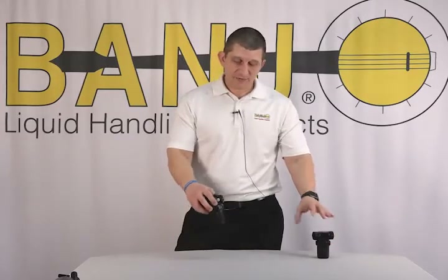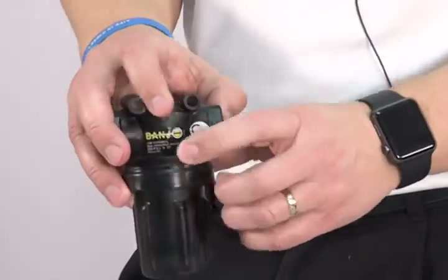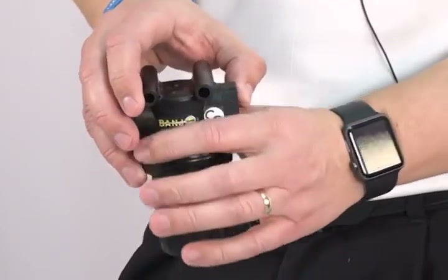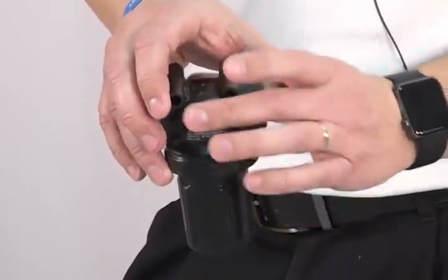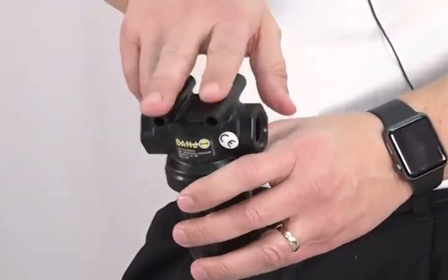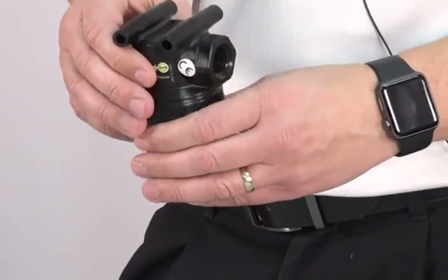We came out with the replacement. It's still the same part number, LSTM 050. As you can see, the head has the female thread and the bowl has the male thread, so it kind of creates an umbrella effect so the dust rolls off of it. While redesigning this, we put some mounting tubes on top so it's easier to mount to whatever you want to mount it to.